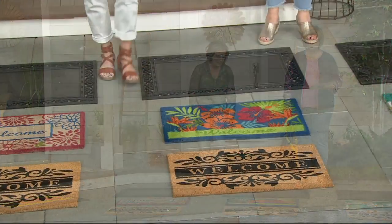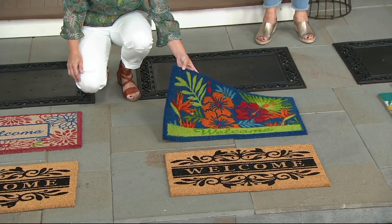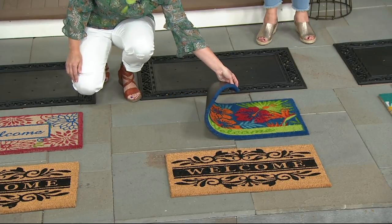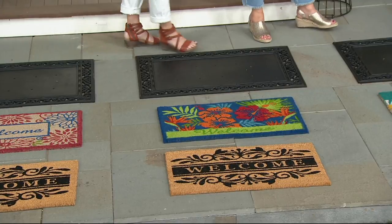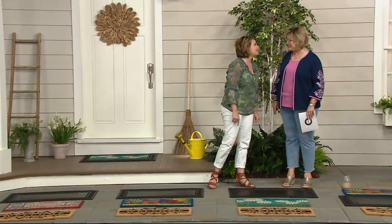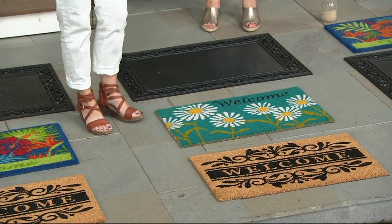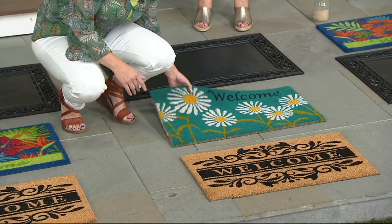Here's choice number two — the gorgeous hibiscus. I love the vibrancy of the colors. Isn't that just screaming hello and happy summer? These are all vinyl backed, super high quality. And then my favorite — I love the blue daisies. Daisies have always been my favorite flower. This is just happiness and gentleness, warmth and welcoming, with beautiful saturated colors.